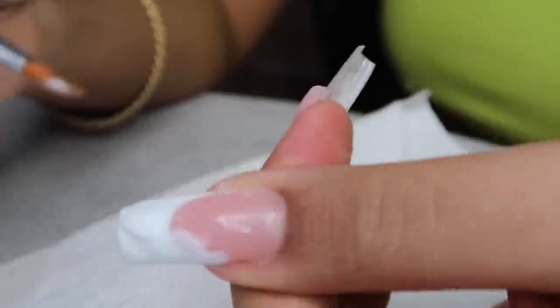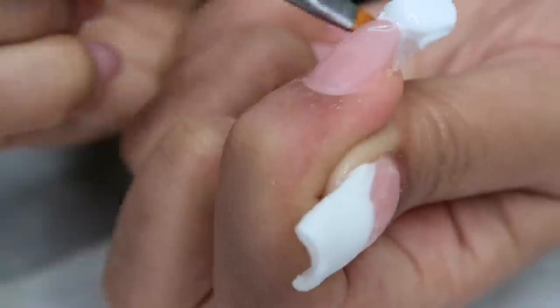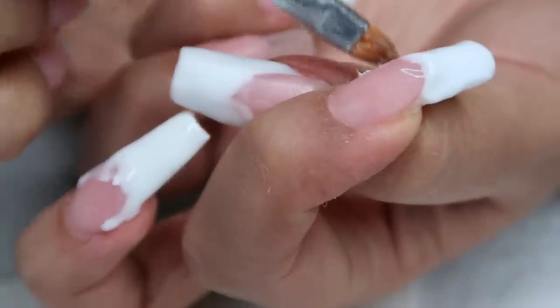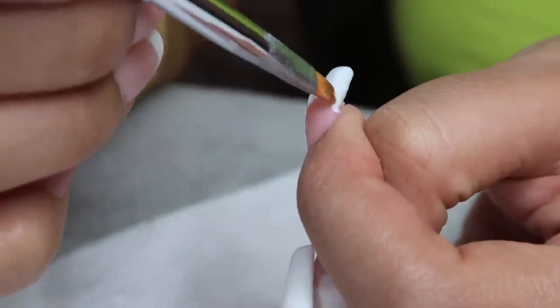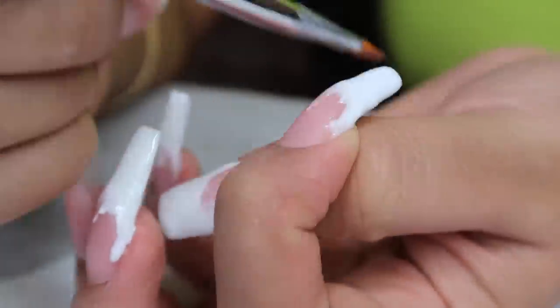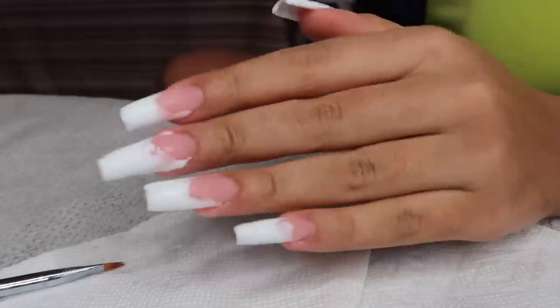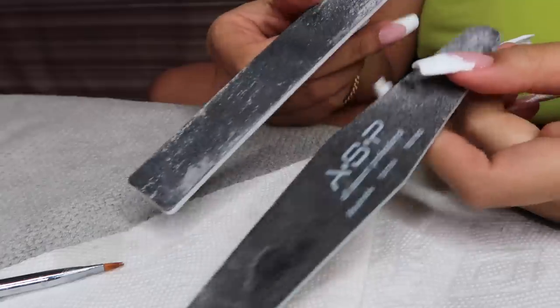I cured my thumb and moved on to my index finger, doing the same thing — applying the poly gel to the tip, bringing it up all the way on the sides of that pink poly gel, making sure everything is leveled and the same thickness. I cured everything for 60 seconds.